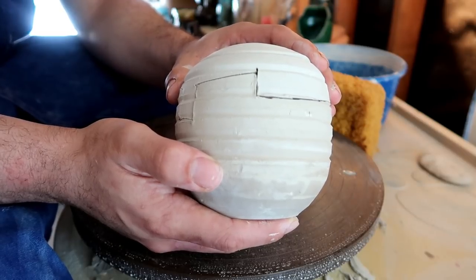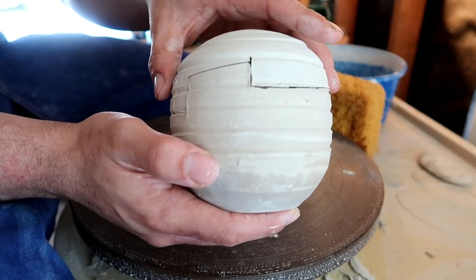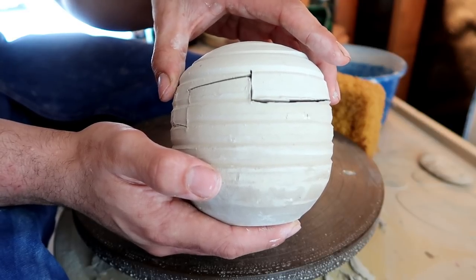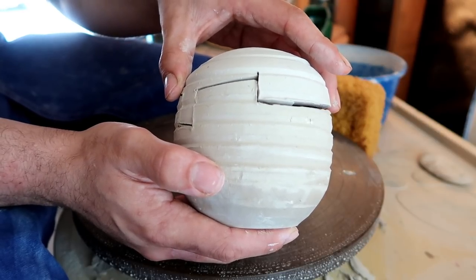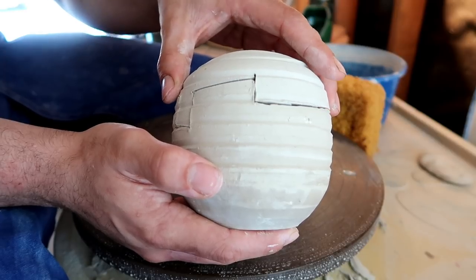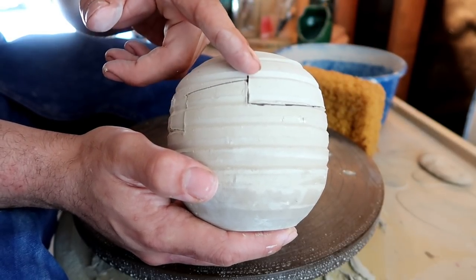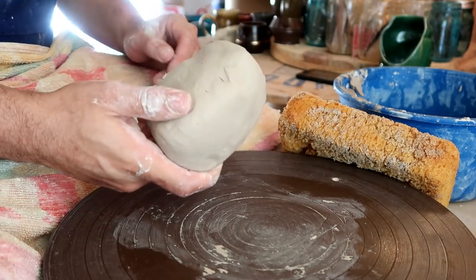This is one of my favorite types of lids to make simply because it's one of the easier ones. After throwing your enclosed form, all you really have to do is carve zigzag shapes, or whatever shapes you want, into the clay body. Then it becomes a little puzzle piece, as long as you connect the two cut points all the way around to meet the other cut point. But first, we have to make our enclosed form.